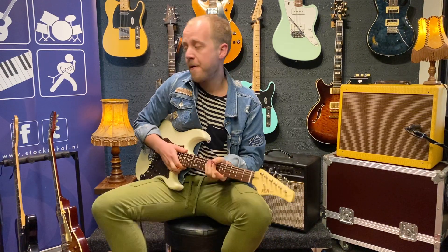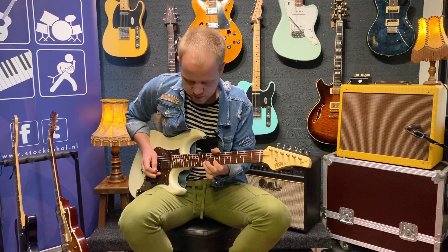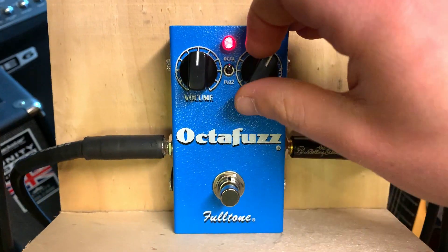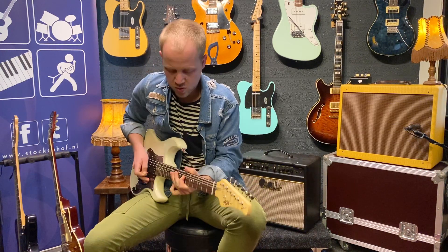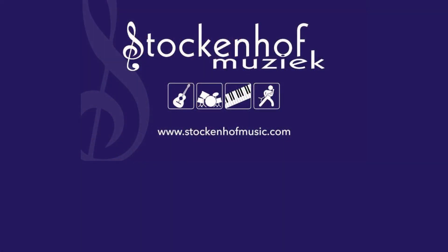That is how I'm going to use it right now. Last of all, I'm going to use it as an Octaver and a Fuzz again together, but now on a high gain setting.